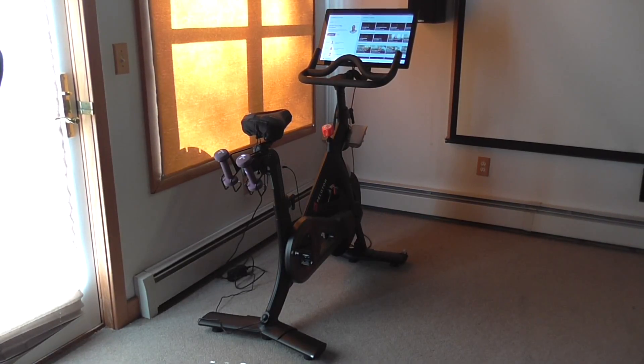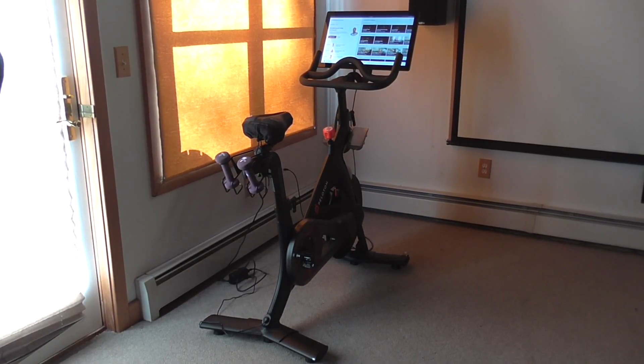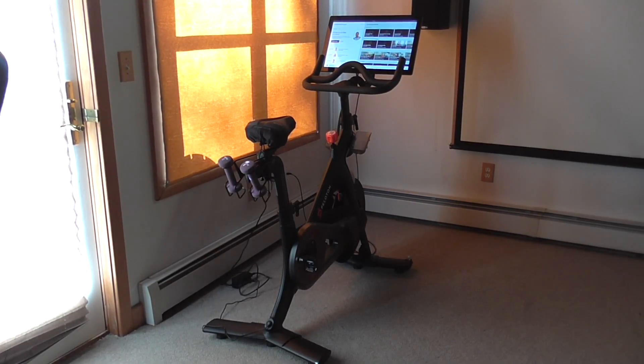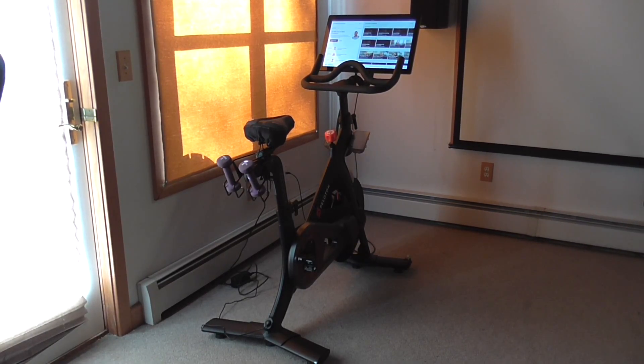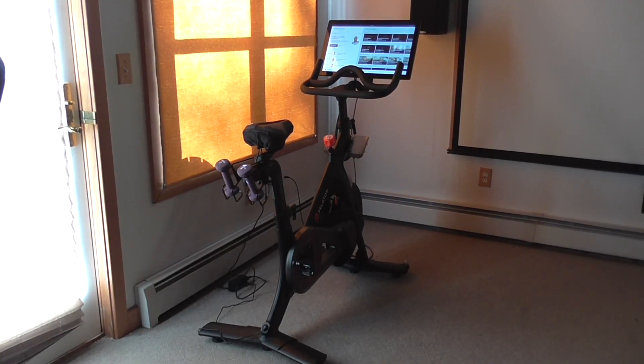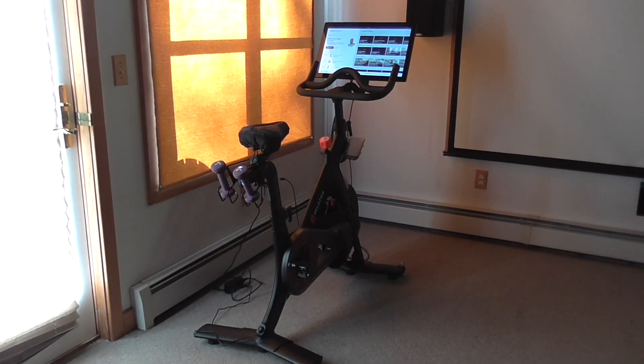I bought my wife this Peloton bike as another option for her to take spin classes. She used to get up early, try to get to the gym in time, to be first in line to get into the class of her favorite instructor. This allowed her to do all that at home since the Peloton bike is socially connected.